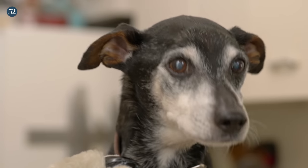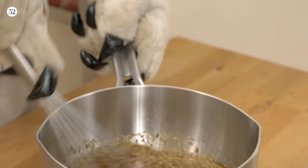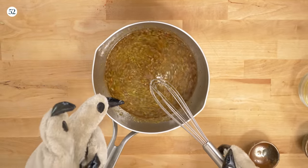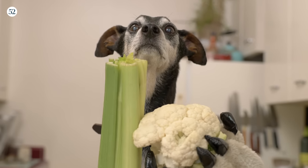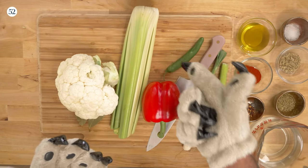Then you're going to get yourself a whisk. We're going to whisk that all together, and then we're going to take this and put it on the stove and bring that up to a nice simmer. Now you've got your veg. You're going to get some cauliflower, some celery, bell peppers, and some serrano chilies.